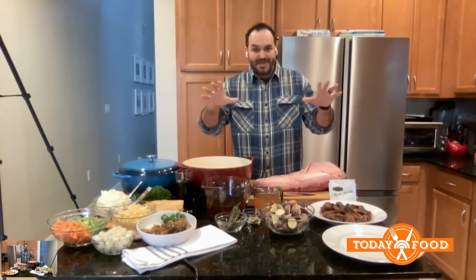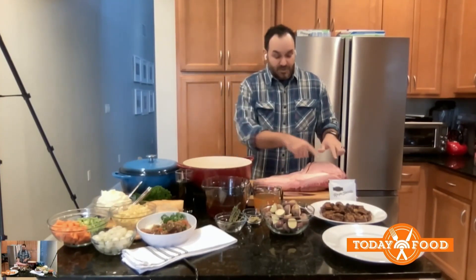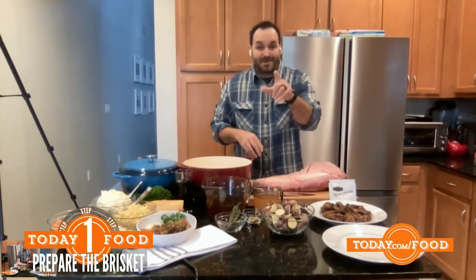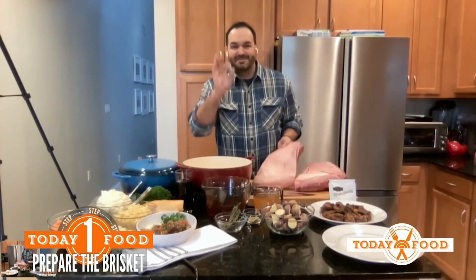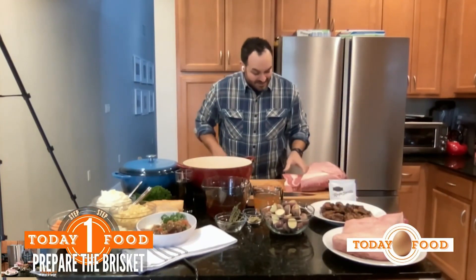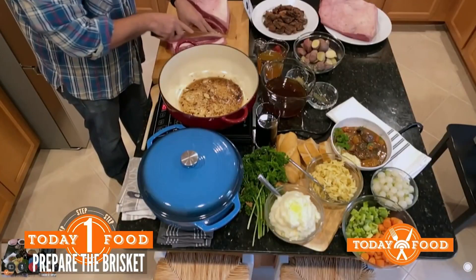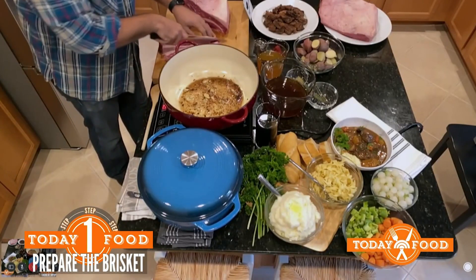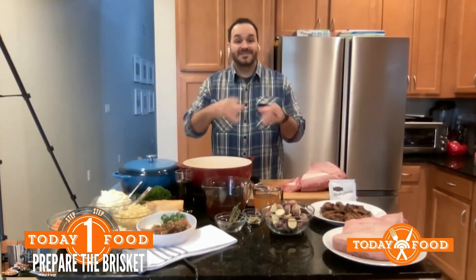There are two things to know about the brisket. Within this big cut, there's two pieces primarily: the flat and the point. The point is the part that's the moist or fatty part of the brisket, and that's the part we want for the stew because it's going to make those beautiful, moist, delicious beef cubes. We cut away the flat, and you can see all this beautiful marbling and fat. We simply cut it into about one to one-and-a-half-inch cubes, season with salt and pepper, and toss it in flour.